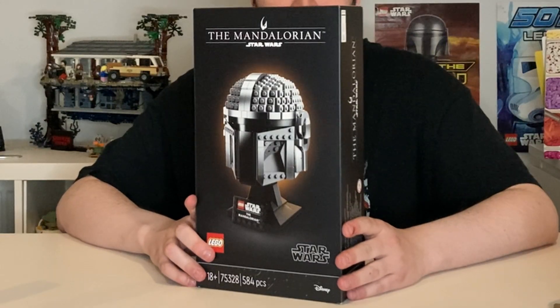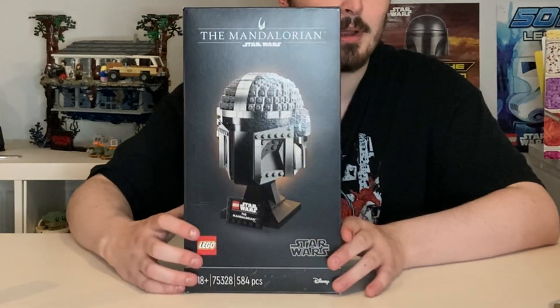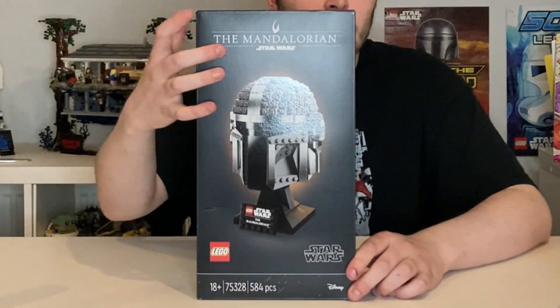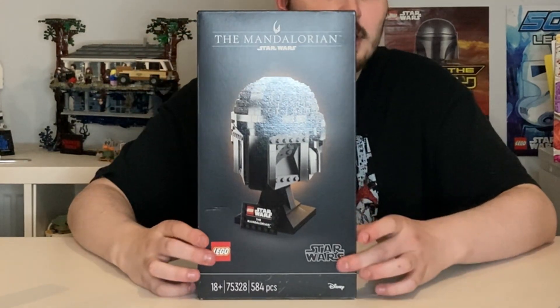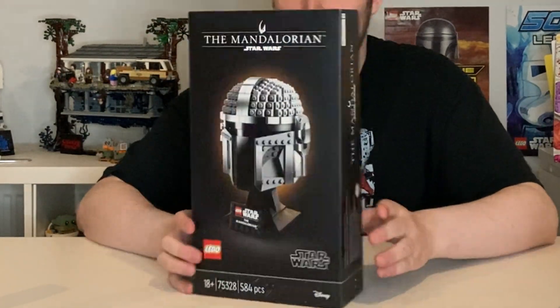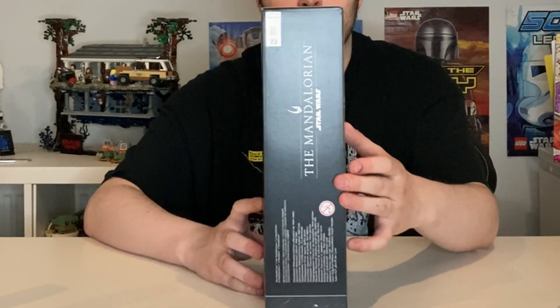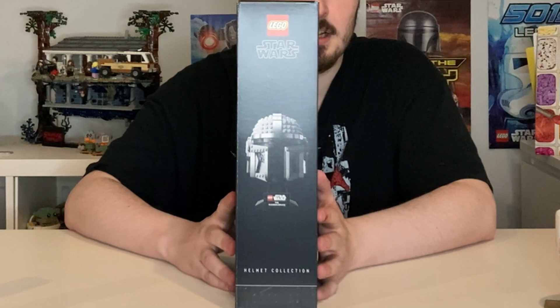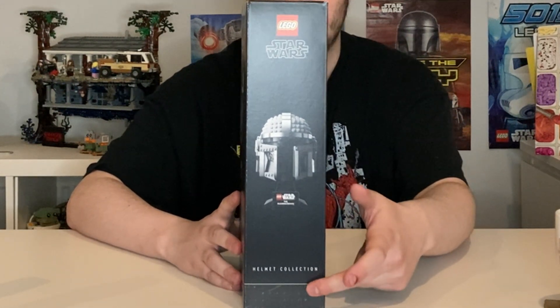Back at it again with the classic black box art - it looks great. The little orange hue around the helmet looks amazing, and the way it's angled looks really cool. The Mandalorian logo at the top with the little insignia looks really great - Lego, Star Wars, Disney, what more would you expect? Around the side there's another Mandalorian logo, nothing really much going on there.